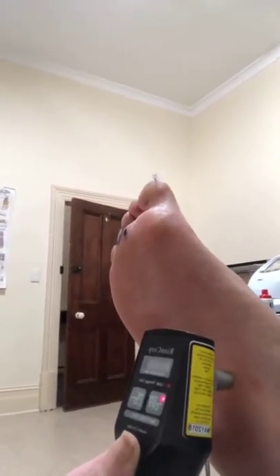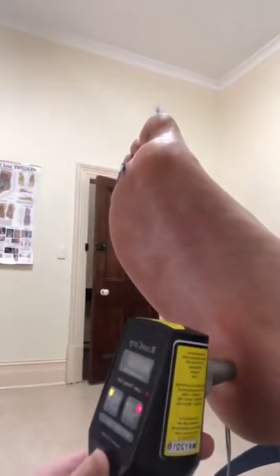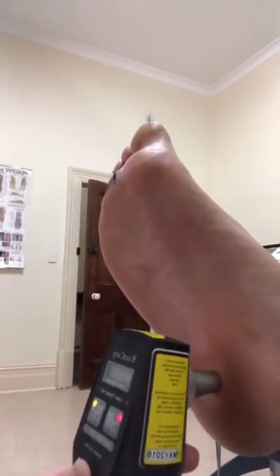People might ask: what's better, laser or shockwave? We find that shockwave is better for longer-standing, more chronic cases. We've actually found that shockwave can make things worse in the very acute early phases, so we definitely don't use shockwave then. Laser is great for that early phase injury.